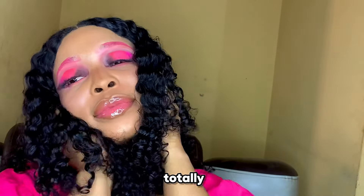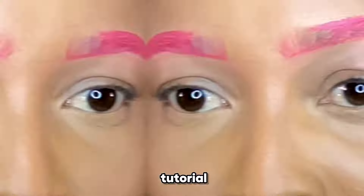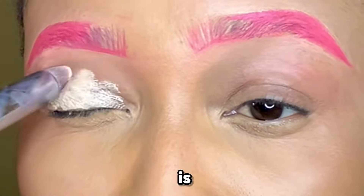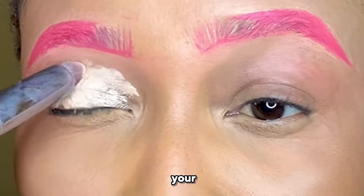I've been doing a couple of eyebrow tutorials and I have totally ignored doing a cut crease tutorial, so today let's do a cut crease tutorial. The first thing I'm going to do is apply some concealer on the eyes.